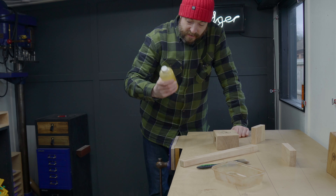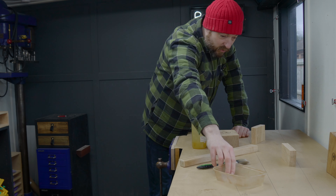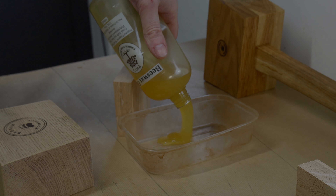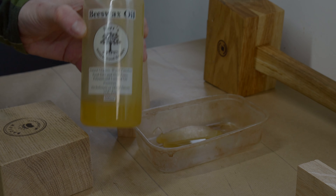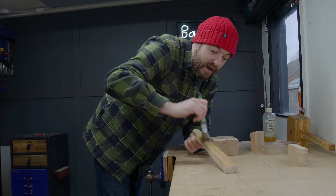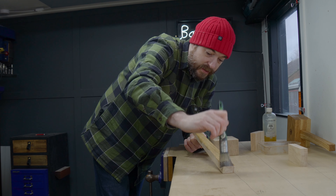I'm going to get some finish on both parts and I'm going to go for some beeswax oil, same as I did on the other mallet. I'm going to get a couple of coats of this on and leave it to dry before we can get it all put together.